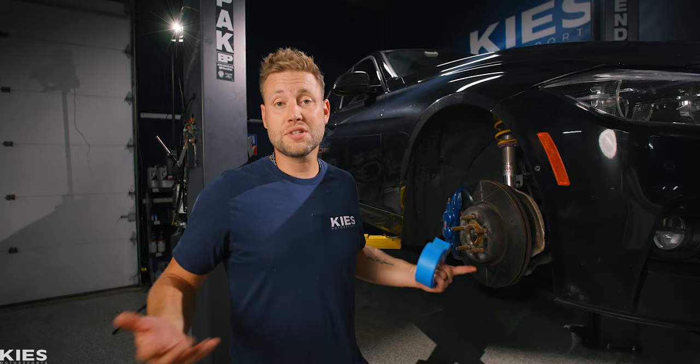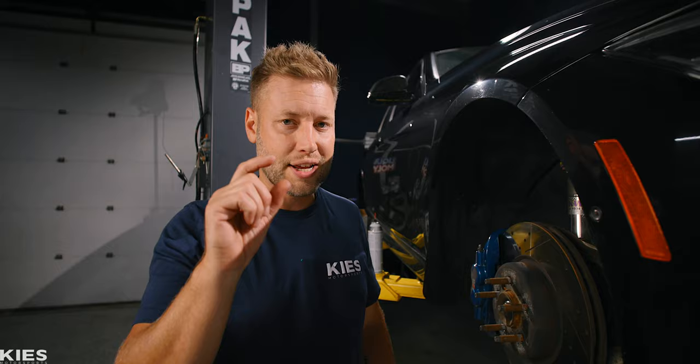Once everything is clean and dry, take some painter's tape and protect things like the brake rotor. Now if you do get a smidge of paint on the rotor you don't really have to worry about it, because the second you stop it's going to take that paint right off. But as a protective measure, let's tape it off.